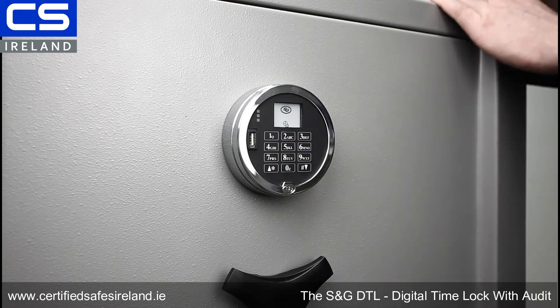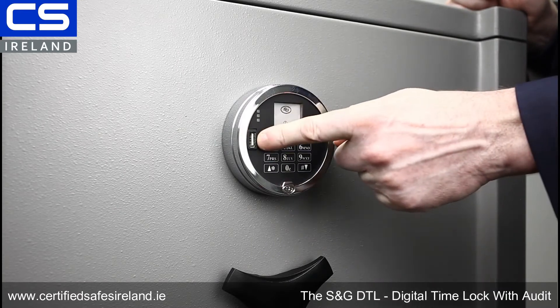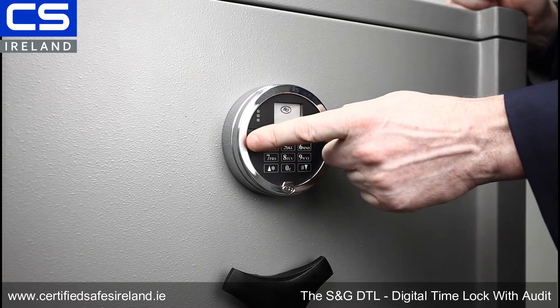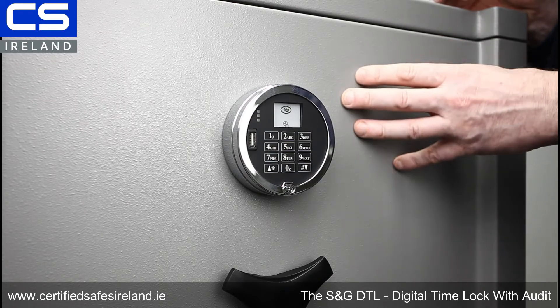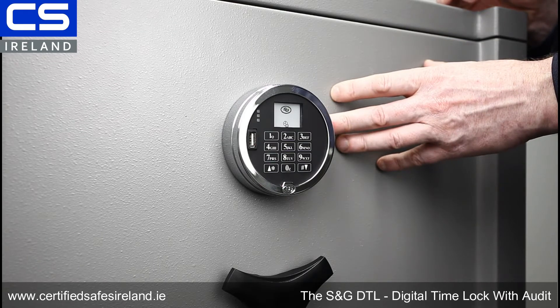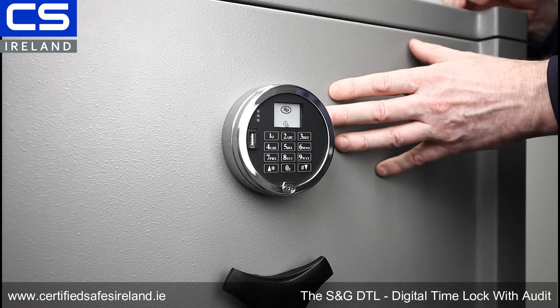I did mention GDPR because that brings me to the other thing I'm very excited about: the USB port. The USB port allows you to download a full audit of everybody who's opened and closed this lock. It will tell you who opened it, how long it was open for, and when it was closed.